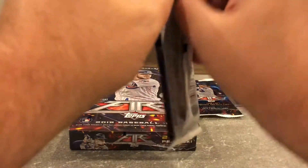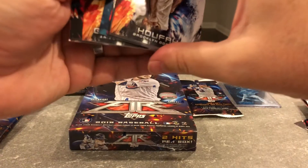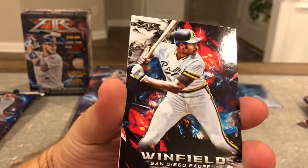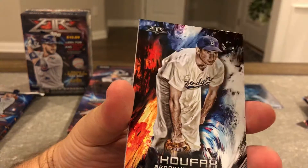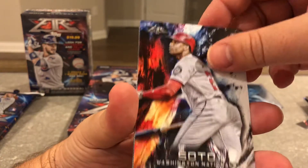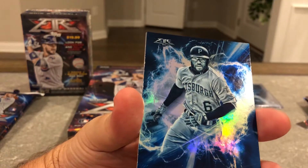Two of these left. I have to say, pretty cool start so far. I know these aren't super high-end products or anything — fun retail products — but I just like to collect and hopefully you guys do too.